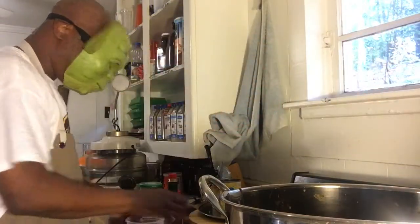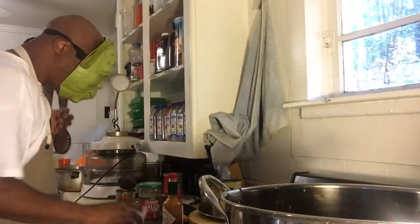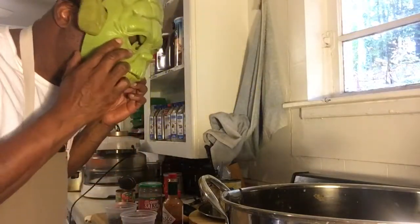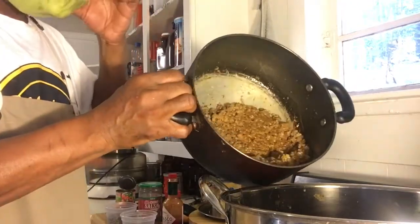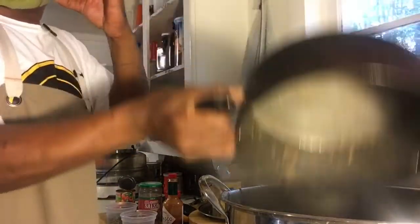Next I got red onions — this is going to be flavorful, layers of flavor, Yoda loves this. Next, I'm pouring in my hamburger meat, already seasoned, already flavored up. This is what's going to make it good.